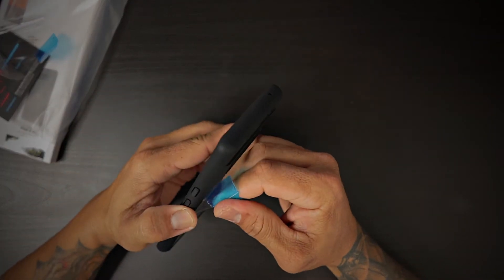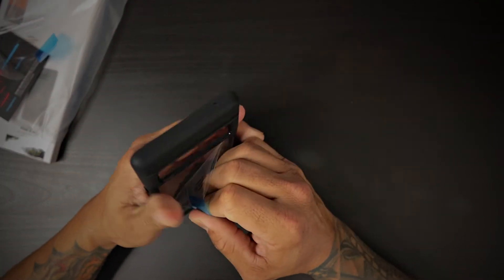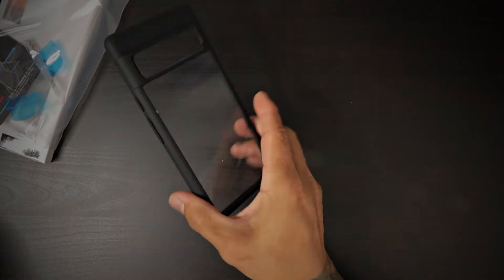So if you like to skin your Pixel 6 Pro or your Pixel 6, this probably is the case for you. Look at that — it looks amazing.